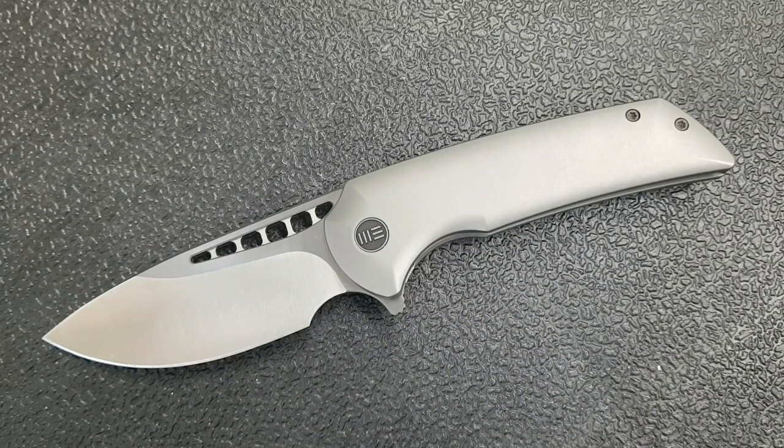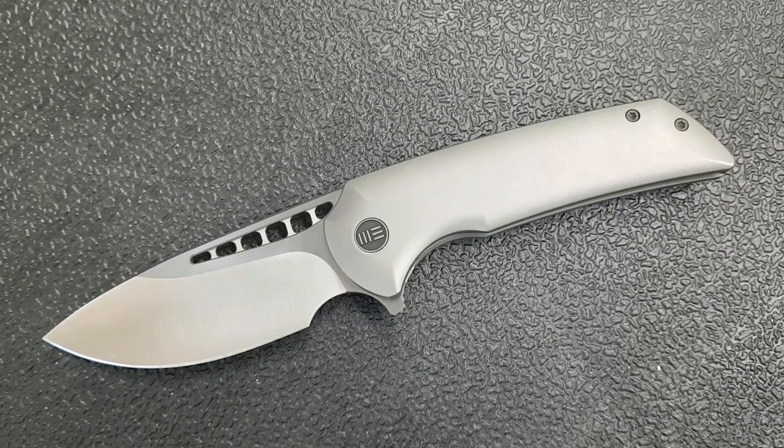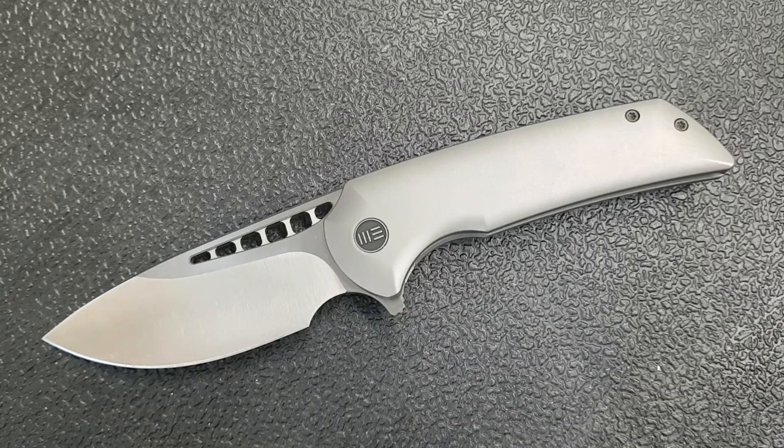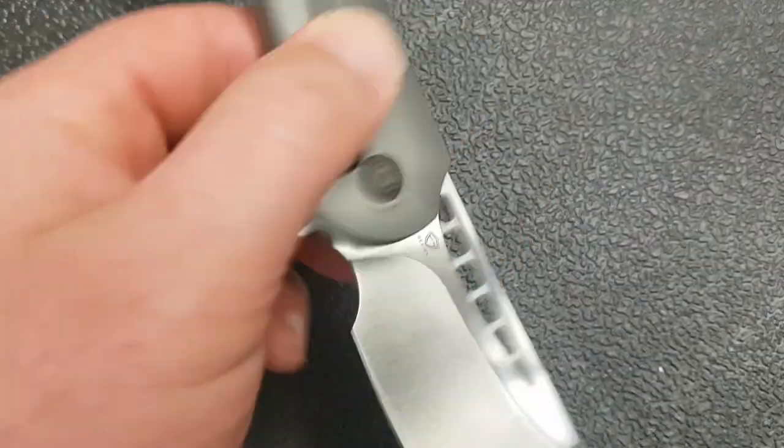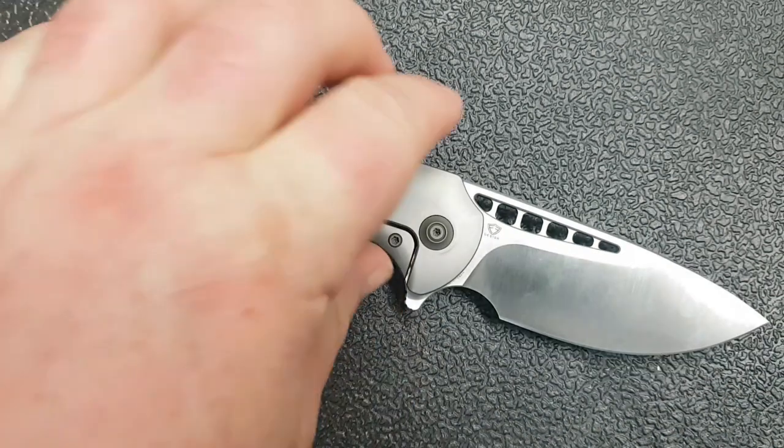Kevin Cleary here with a knife video. Today I've got something that is pretty spectacular — I would submit probably one of the best things WE Knives has done, and in fact also one of the best expressions of its sort of design family. Let me try to sustain that argument through this video. I'm happy to have you disagree with me down in the comments.